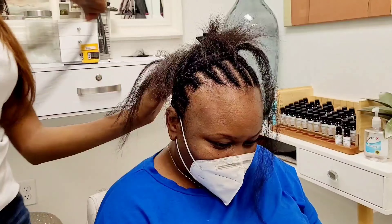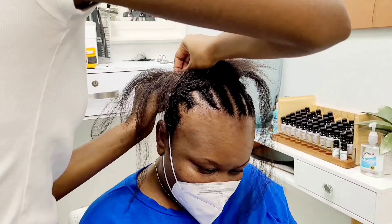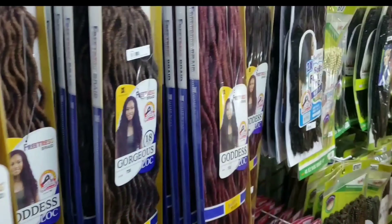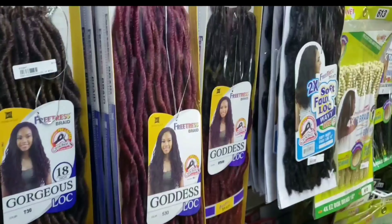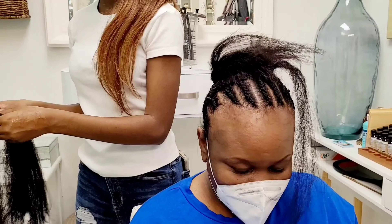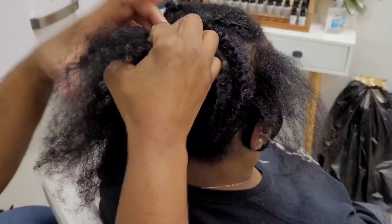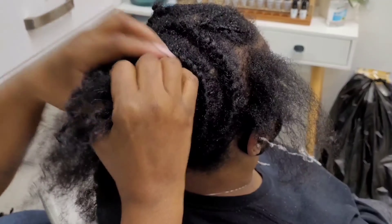Because faux locs are very durable, very easy breezy to take care of — I'm not kidding you. This is one of the easiest hairs you can do for installation and will last you six to eight weeks. But I recommend you just keep it in for six weeks. Now, they can last eight to twelve weeks, they probably can, but I don't recommend that because you got to get to your scalp, take them things out and get to your scalp.